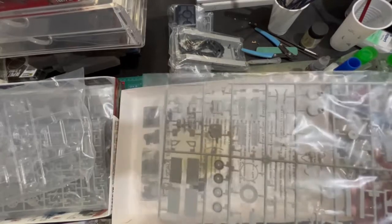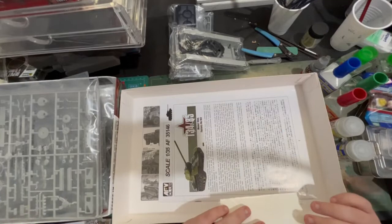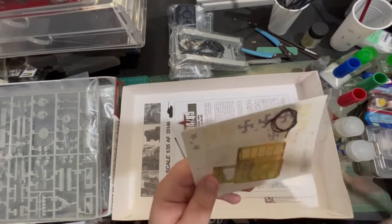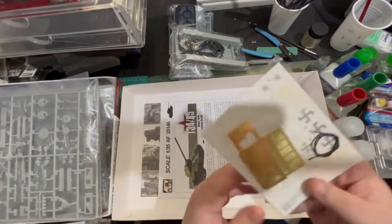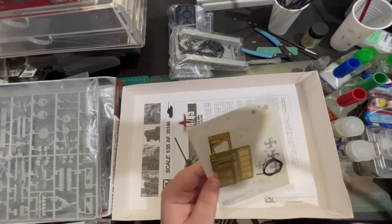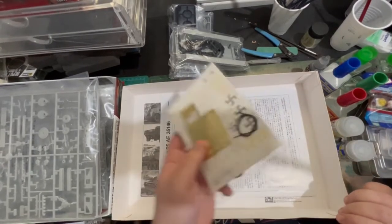Then we've got some more parts. Now for people who have just seen this, please don't say anything — we have photo etch. We've got rope for our tow ropes, and then we also have some numbers, some insignias. Because yes, I can make this a captured one.